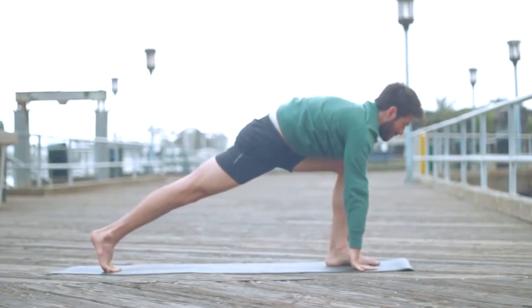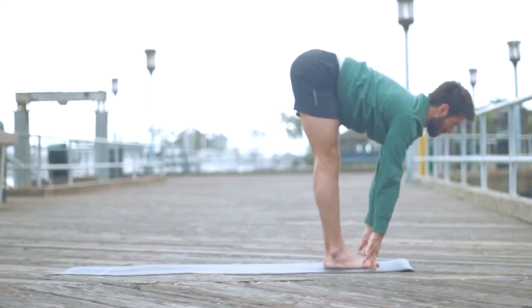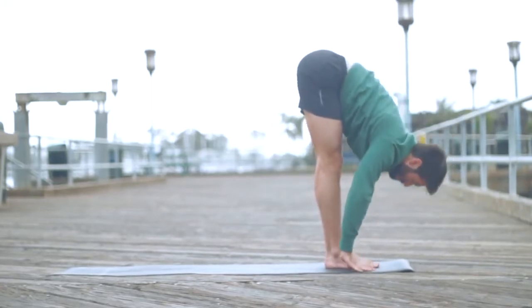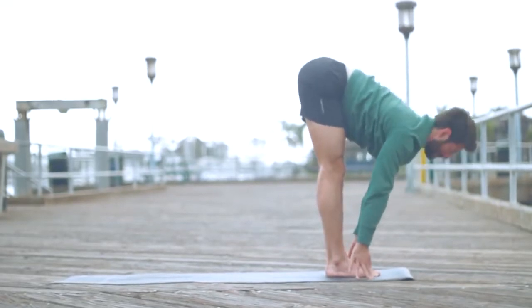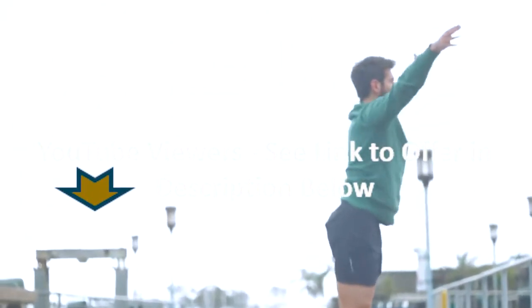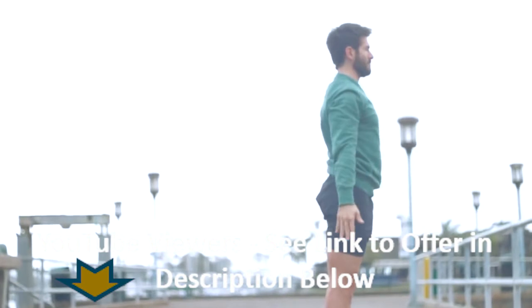Now step your left foot in between your hands on an exhalation. Inhale, step your right leg forward and lengthen your spine. Exhale, fold forward. Press down into your heels, inhale, reach up with your breath, take the arms up. Exhale, bring the hands to your heart, drop the arms to the side.